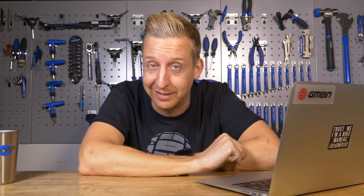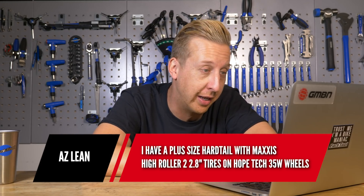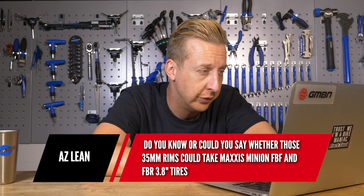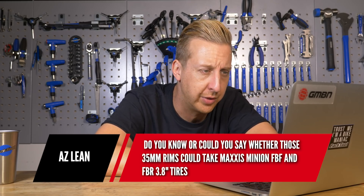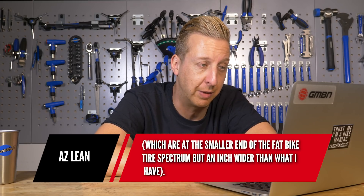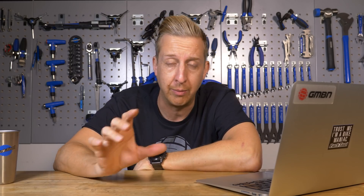Next one's from Arsleen. He's got a plus-size hardtail with Maxxis High Roller 2.8 tires on Hope Tech 35W wheels, and wants to know whether those 35mm rims could take a Maxxis Minion FBF and FBR in 3.8s — the smaller end of the fat bike tire spectrum, but an inch wider than what he has. No, I think they're too narrow to be honest. A fat bike tire is really four inch and up to five inch, and they're putting 70 to 80mm, maybe even wider rims on those. The narrowest I'd recommend would probably be 60 to 75mm. At 35mm it would just be too much of a stretch and you'll end up with big tire wobble because there's not enough rim to support the carcass of that tire. You're going to need some wider rims if you want to get tires that big.